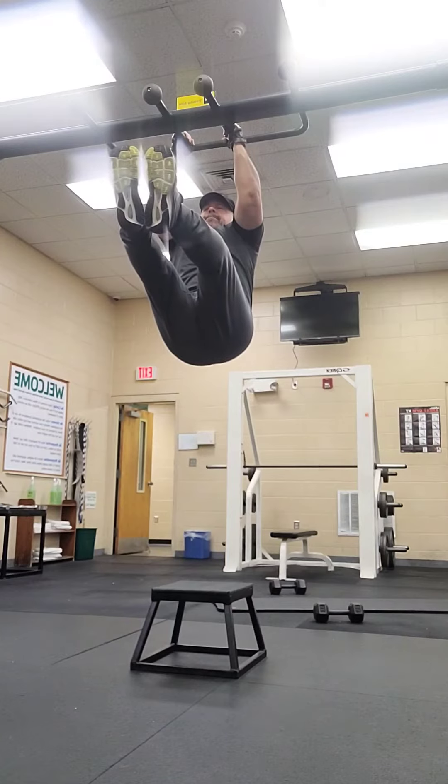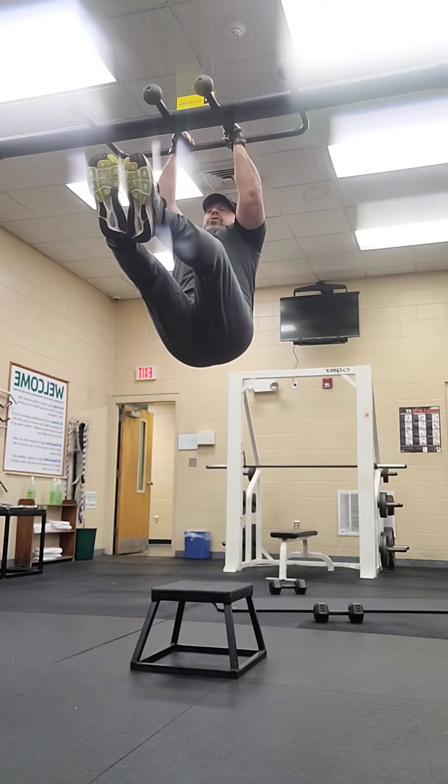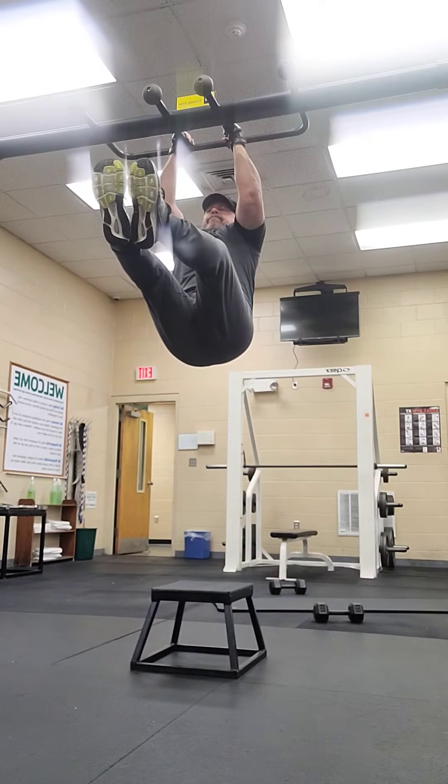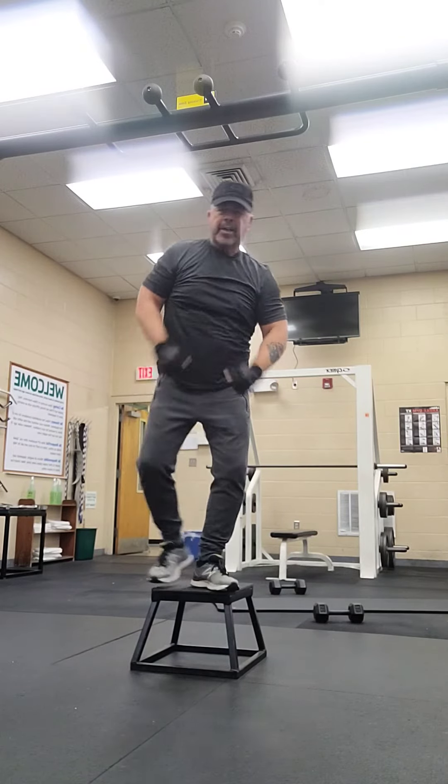Try to keep your legs straight. I have a hard time with my knees, so keeping them straight is difficult for me, but I know a lot of you can do that, so do it if you can. And as always, enjoy.